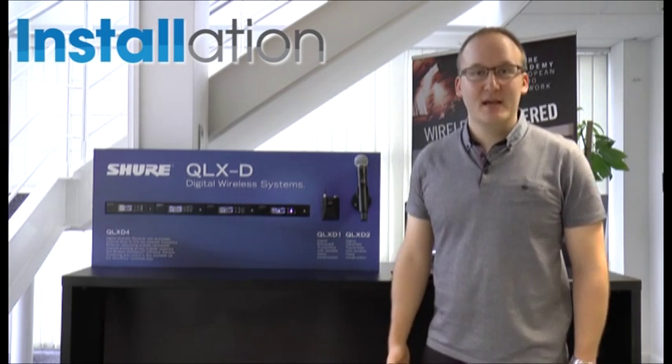Because QLXD shares the same RF platform as our ULXD range, it's extremely spectrally efficient, allowing us to fit 22 channels into an 8 MHz TV window.